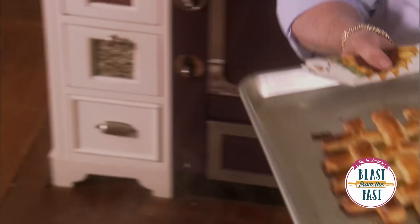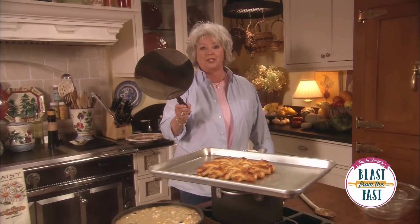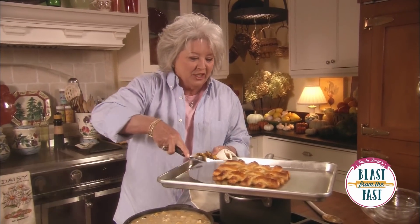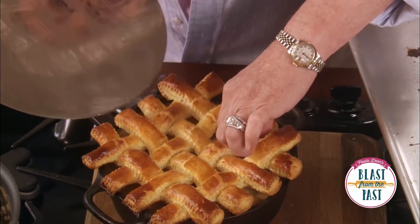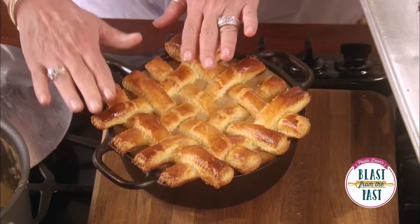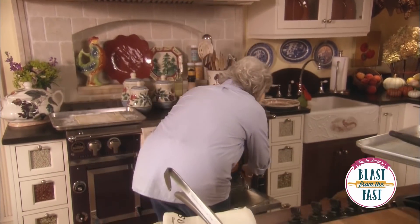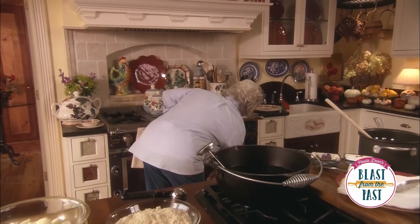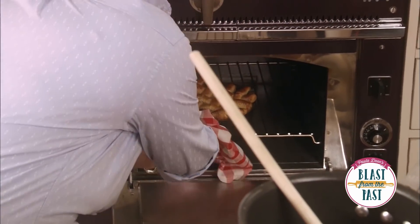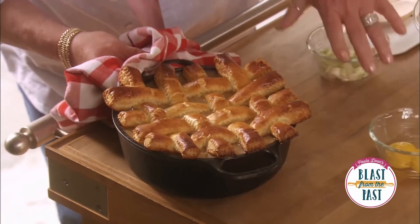Oh, look how pretty that turned out! Now I'm just gonna lay this crust right on top of our filling, pressing it down so the crust sits down in that hot juice. Into the oven this goes. I think our pot pie is probably ready to come out of the oven — oh yeah, that's ready. Look how good that looks. Isn't that pretty?